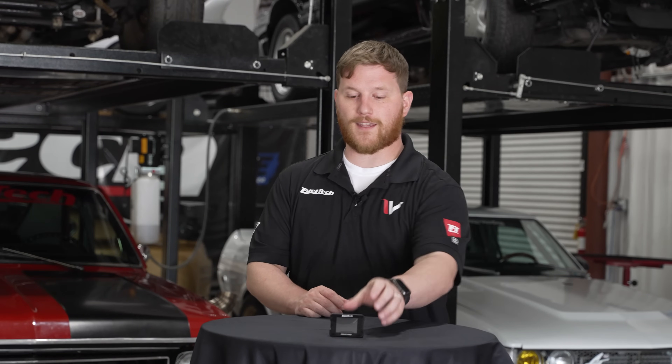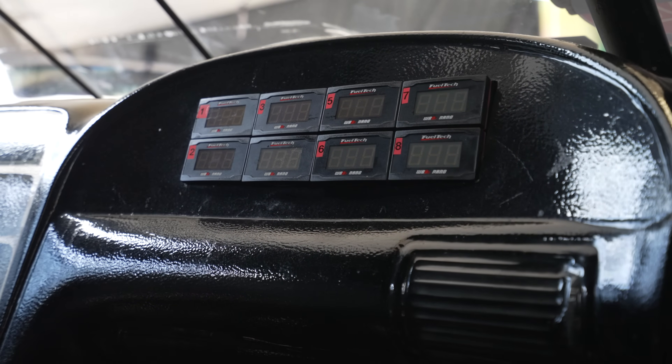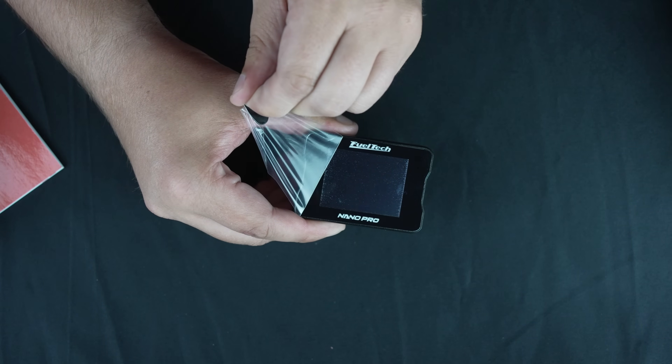What's up guys? Cameron, Dyno Manager here at FuelTech USA, and today I've got a little bit of information for you about the Nano Pro. Those of you who are familiar with our product line have probably seen the original Nano. This is the next generation of O2 conditioners and it has quite a few different features.